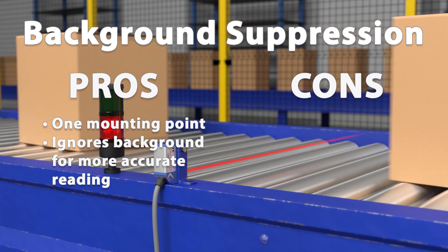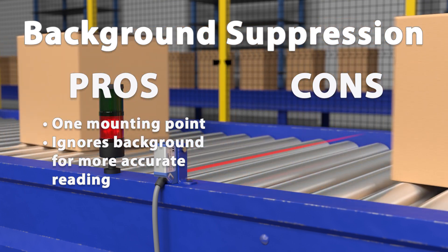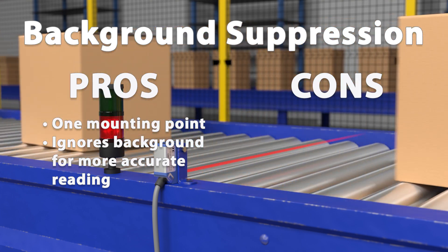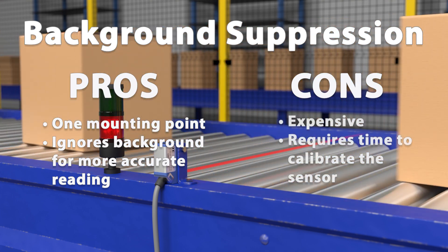Diffuse sensors with background suppression technology are similar to standard diffuse sensors and are highly effective with reflective backgrounds. However, they are more expensive and require additional setup time to calibrate the sensor.